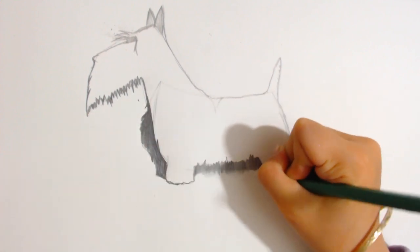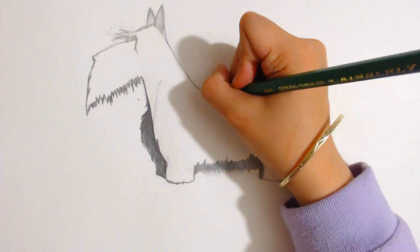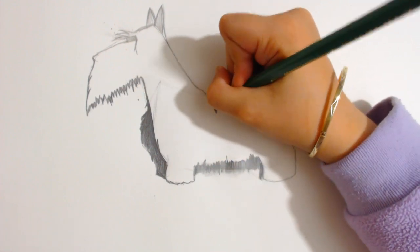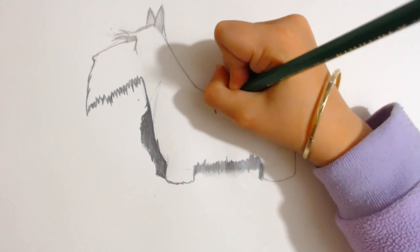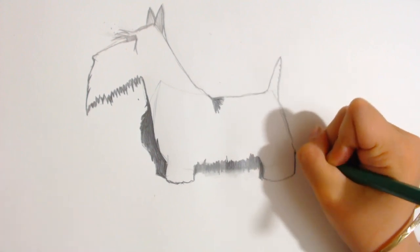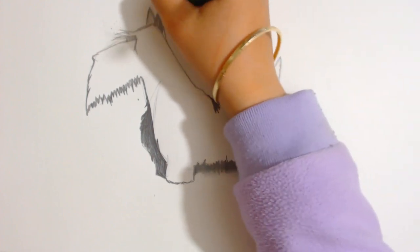Then you can shade right here. Now that part that I told you needs to be shaded — you can use this to shade it. Just shade it in like a furry little part that goes out. That's where your shading is supposed to be. Now if you want, you can darken some of the parts up. And if you don't want to, then that's fine.